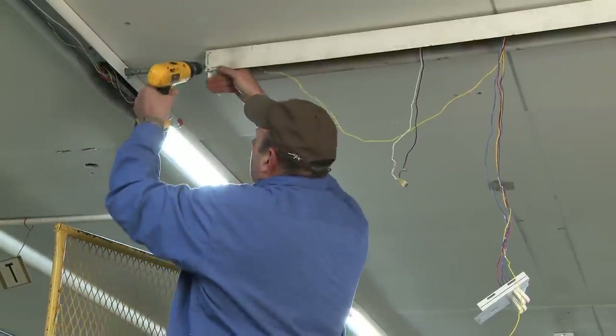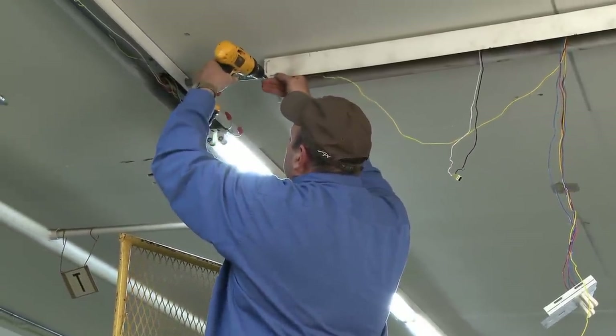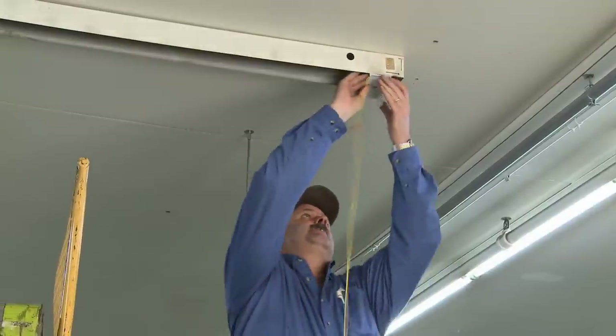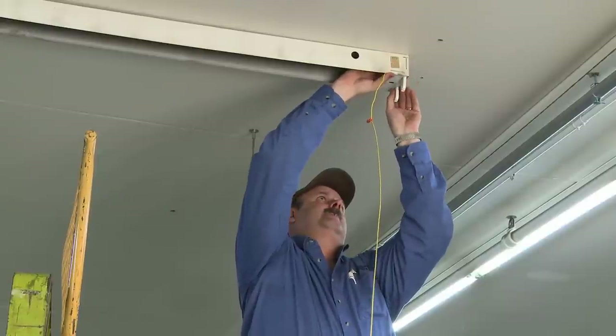If necessary, reinstall the end cap into the existing holes on the housing fixture. Dress the wires and push them up and into the fixture housing. Follow the same procedure for the right socket plate.